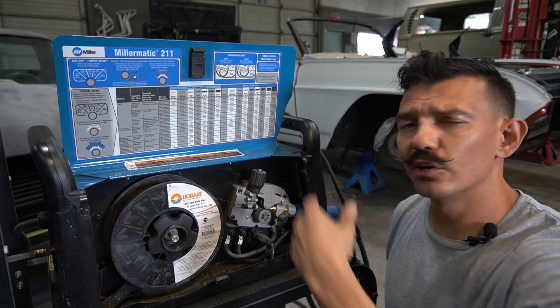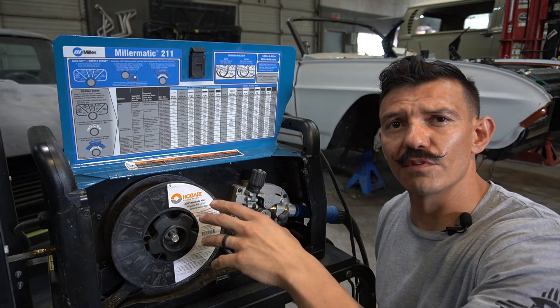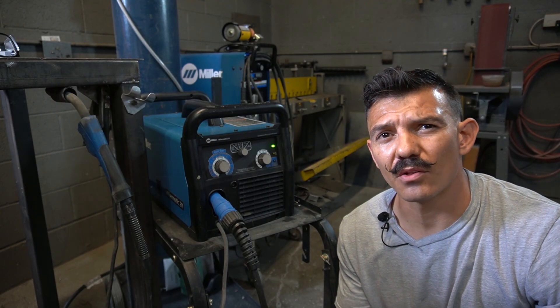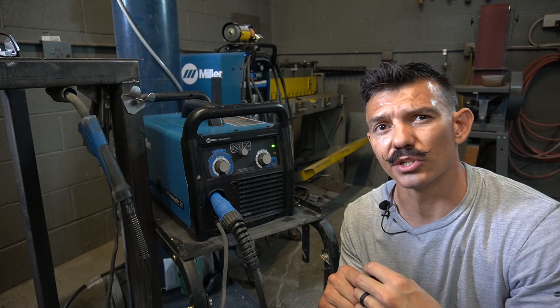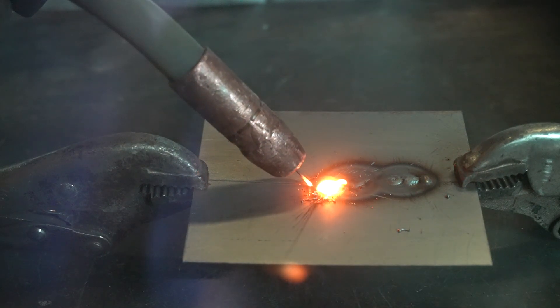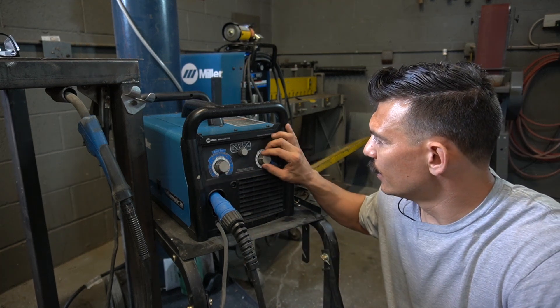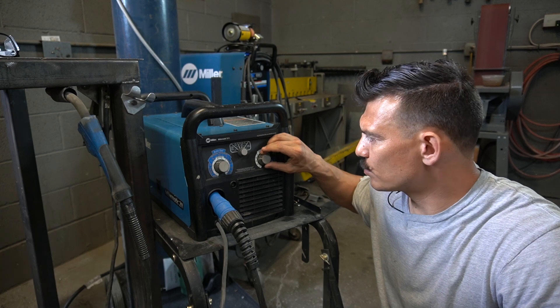On this welder, and on most welders, underneath the door there's a chart that gives you reference points on settings depending on your wire diameter and the thickness of the metal — lift the door up and check it out. There's always a balance between voltage and wire speed. If wire speed is too slow, the wire will start burning back into the torch; if too fast, it'll push your torch and start bouncing and arcing off the panel. For 20-gauge sheet metal the chart says voltage at 3.4 and wire speed at 30, but since I like to weld hot I'm setting voltage to about 4 and wire speed up to about 40.